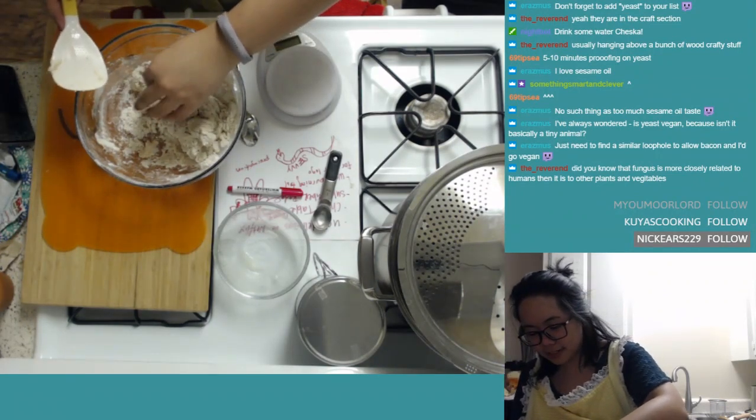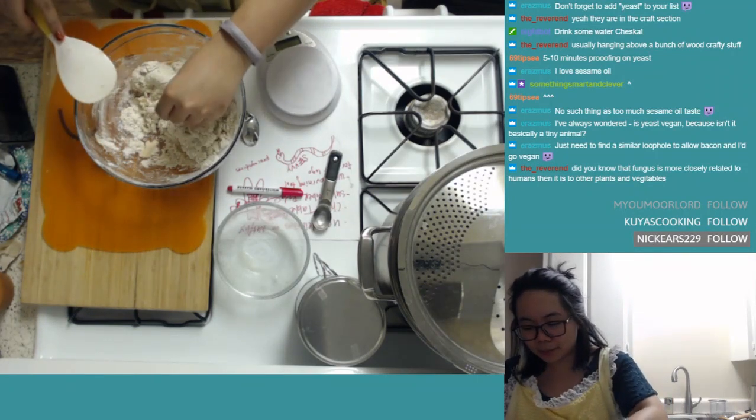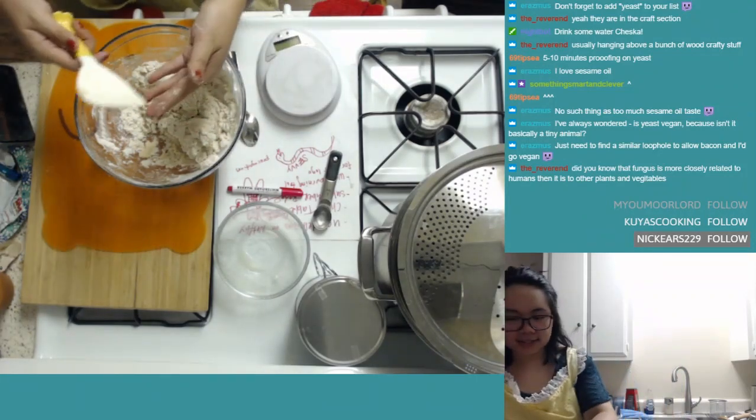Before I continue, I'm going to put flour in a bowl next to me, because I know it's going to be hard to access the flour later on.